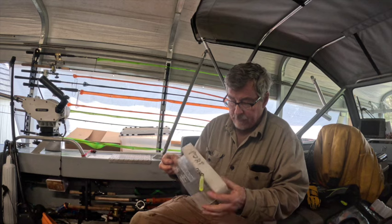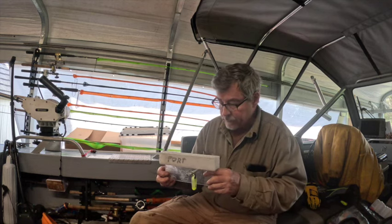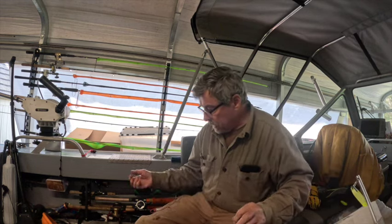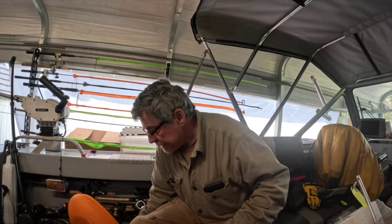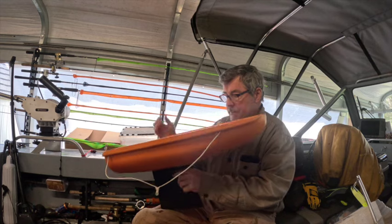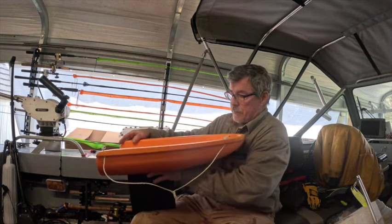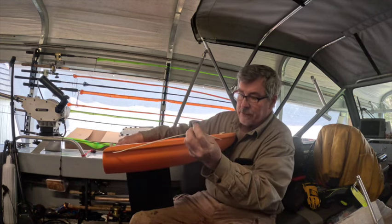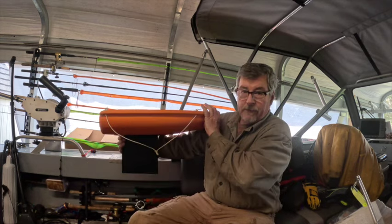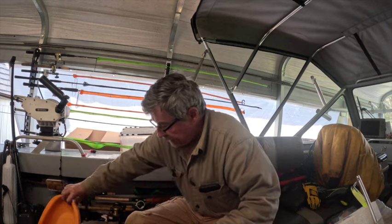I've moved on from those — although I like the concept and can catch fish with them — I've moved on to the boats. These are substantial: a big unit that goes through the water on its own. There's a clip that attaches to it, and it goes out and away from the boat. I'll show you what that looks like later in the video.